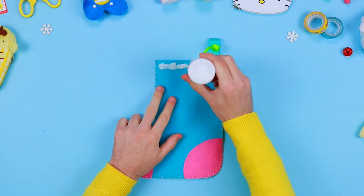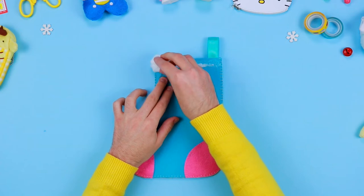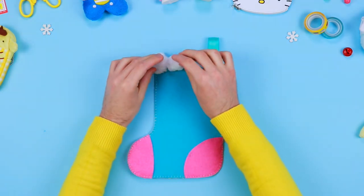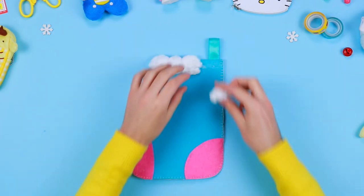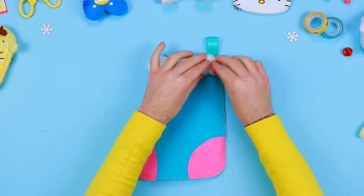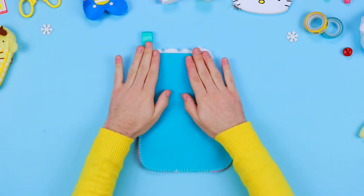To make it even softer, take some cotton and glue it along the upper edge of the stocking. Do the same with the back of it. Now you just have to decorate it.